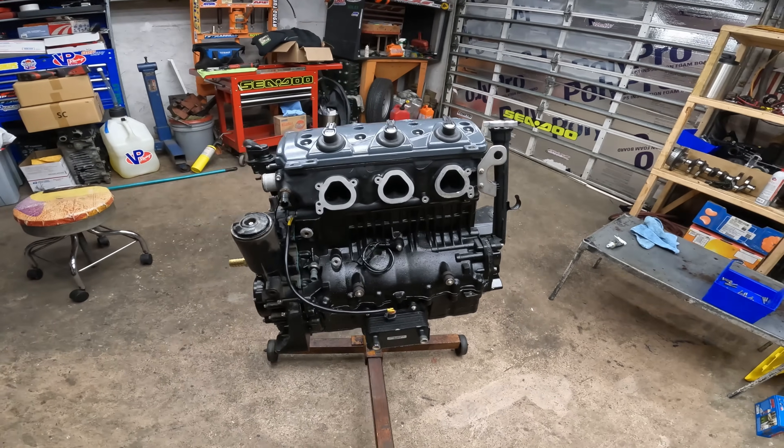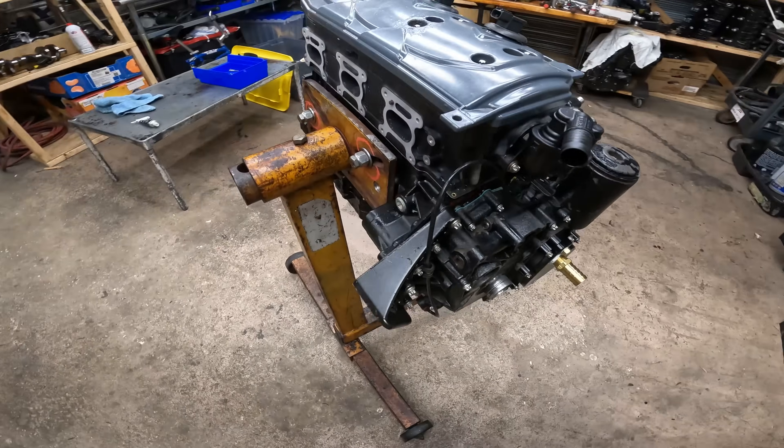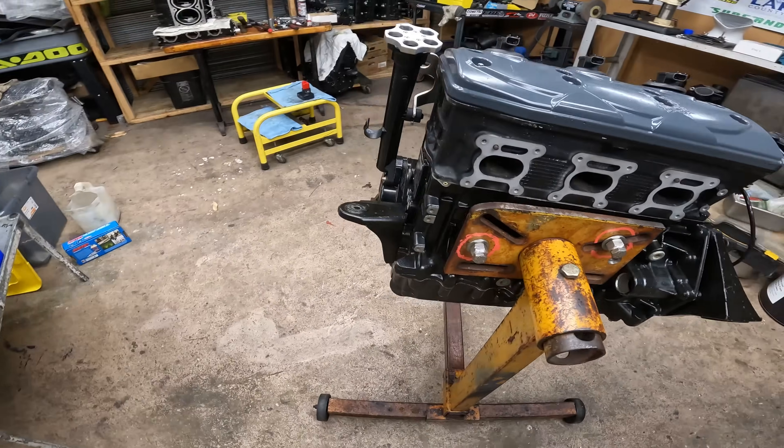And just like that, that engine is done. I hope you guys enjoyed this video. Remember to comment, like, and subscribe, and tell all your friends about Kala's Performance and Kala's World. I'll see you guys on the next episode.